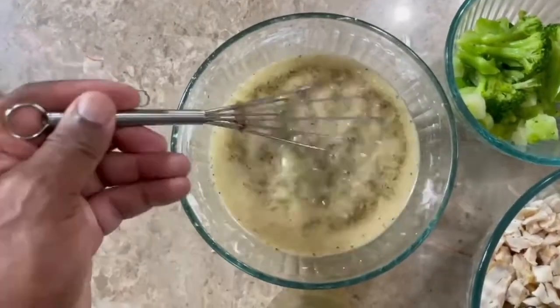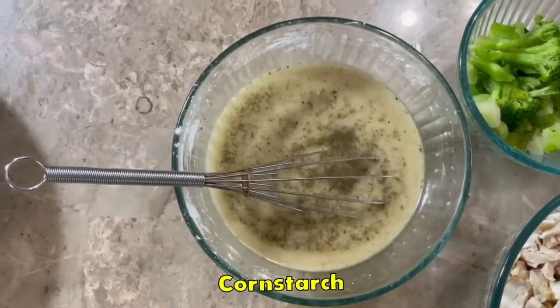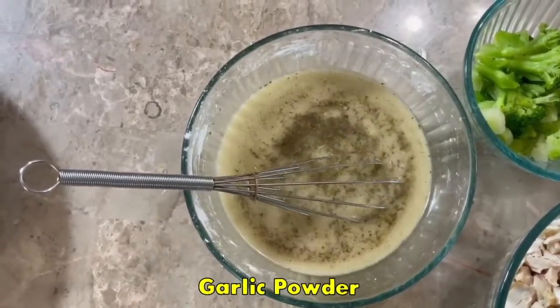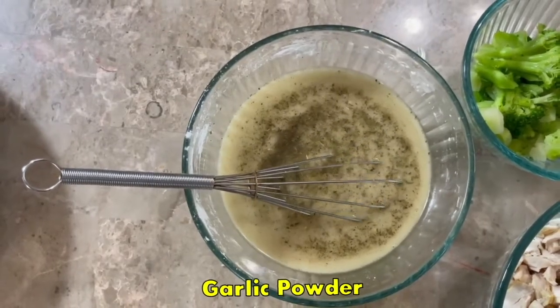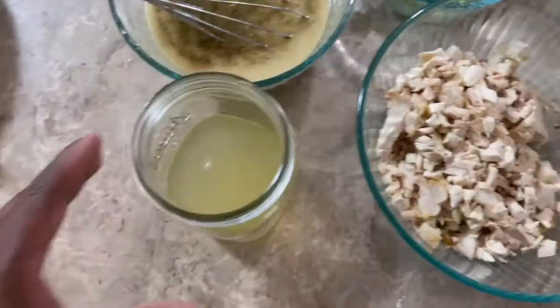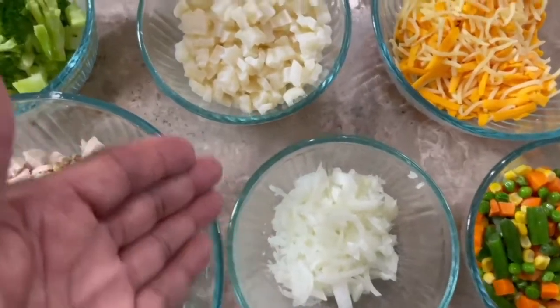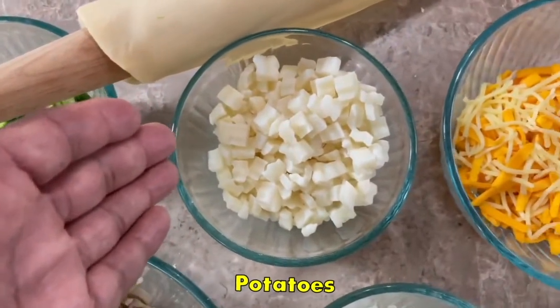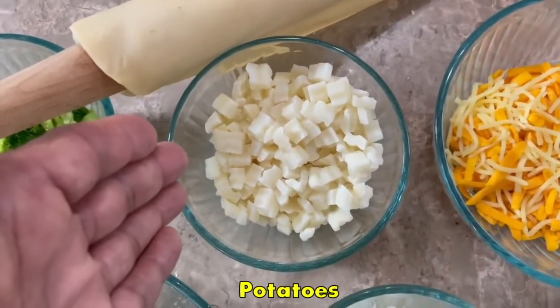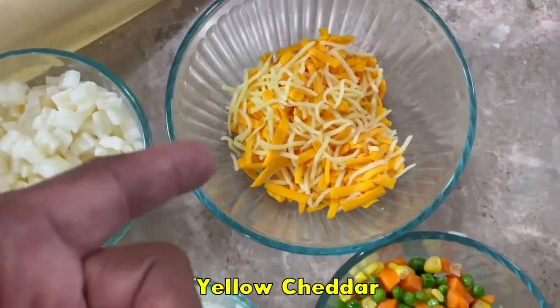Right here we got that chicken stock, 3½ tablespoons of cornstarch, a little poultry seasoning, garlic powder, black pepper — that's all that's in that. This right here is that rotisserie chicken. This is just some extra chicken stock, just in case. Broccoli, got your onions, you got your potato. Now, these are hash brown potatoes, but I like using these. And this right here is white cheddar and yellow cheddar.